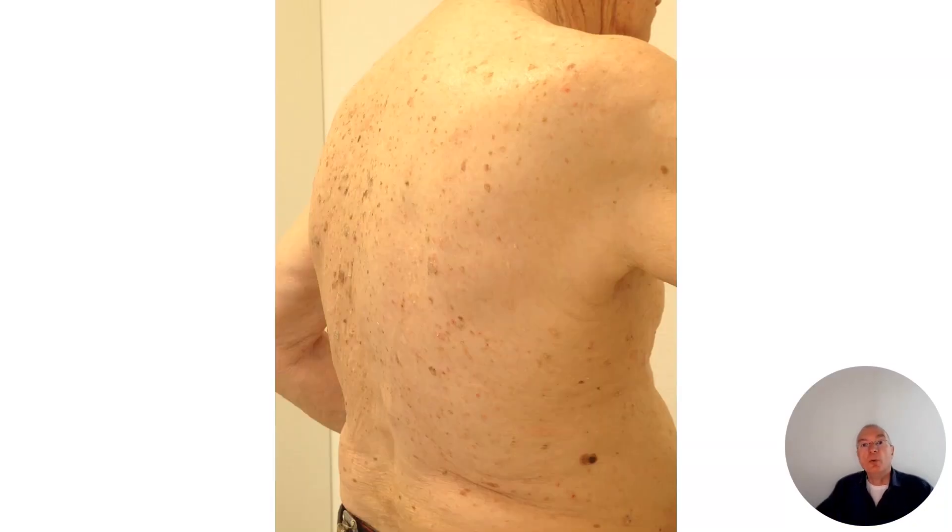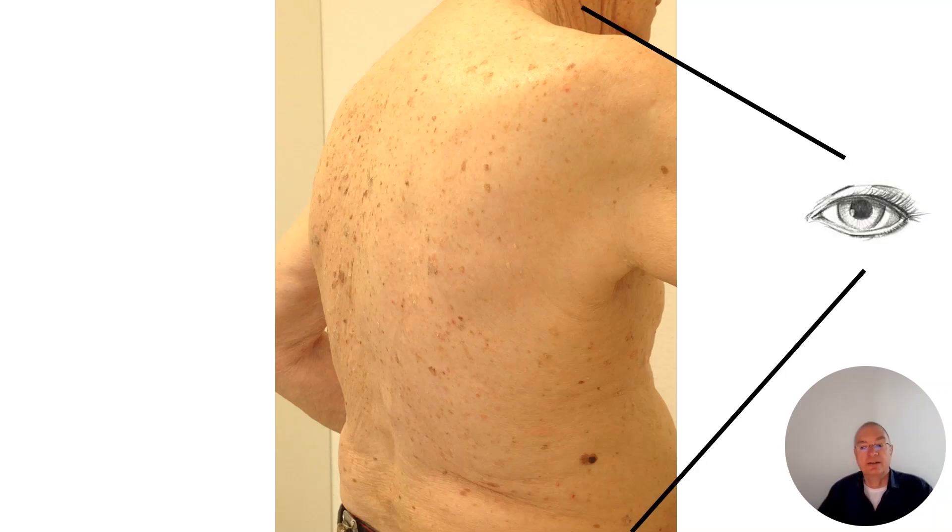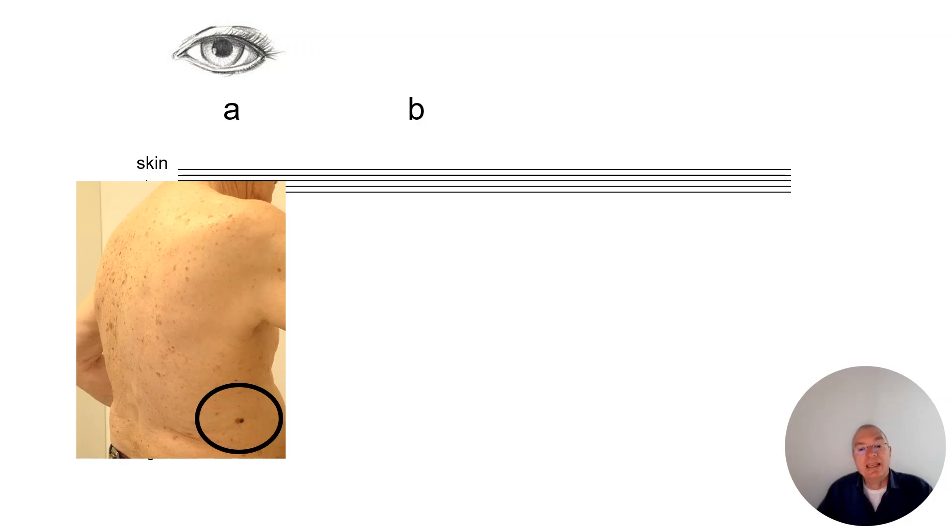When we look at patients clinically with our naked eye, we see, for example, a spot here on the right hand side of the back. Then we take the dermoscope, but we cannot look inside the skin based on the different types of tissues — but there is a very simple trick.